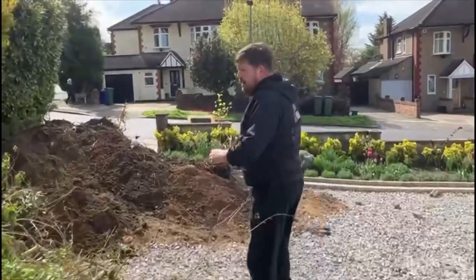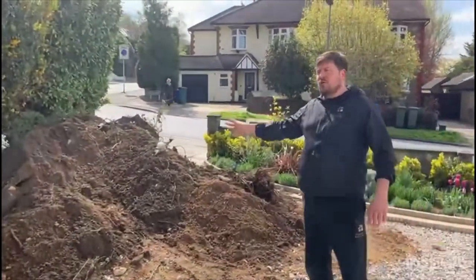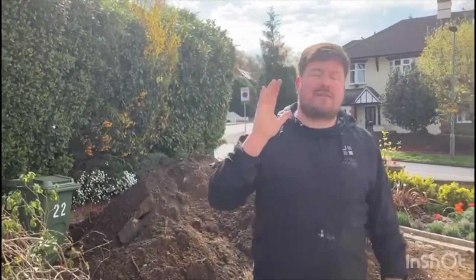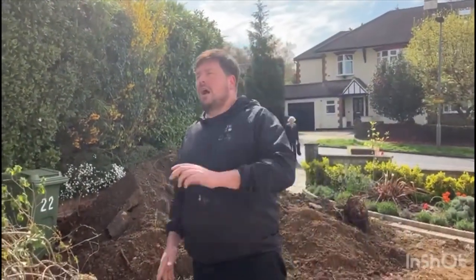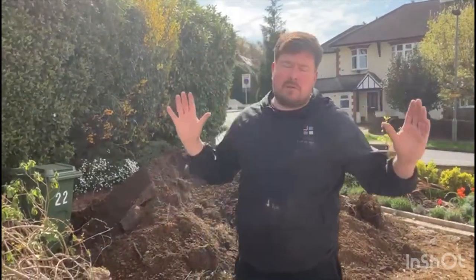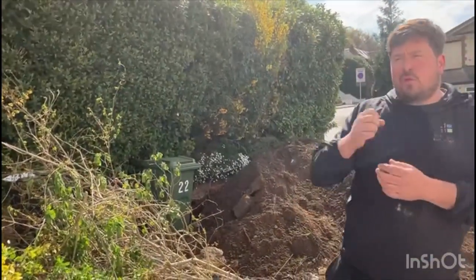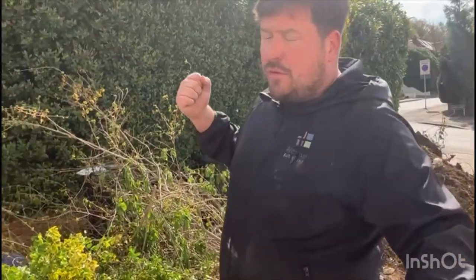We've got a bit of soil and waste here, and then the grab is going to come along — that's going to take it in the morning and bring some groundwork materials with it. We're going to hopefully get the footings in for the wall today. Once we've dug that out and cleared it all up, we're going to get the footings in. The footings are for the concrete H blocks, which are hollow blocks that get filled with concrete and can be reinforced with rods. The footings are also going to be reinforced with rods for extra strength because it's a retaining wall.